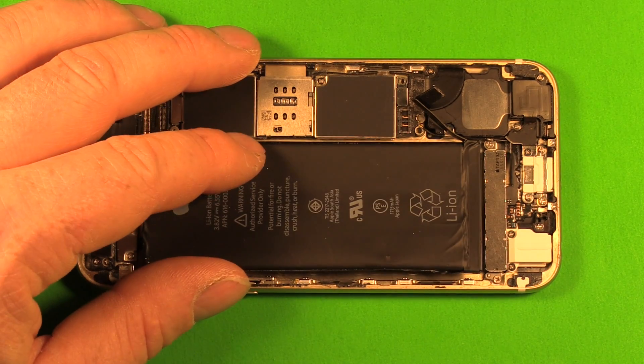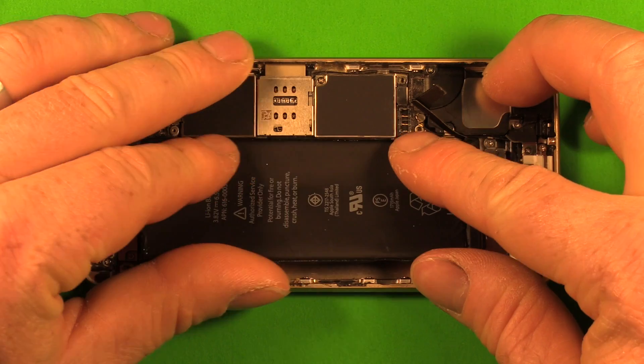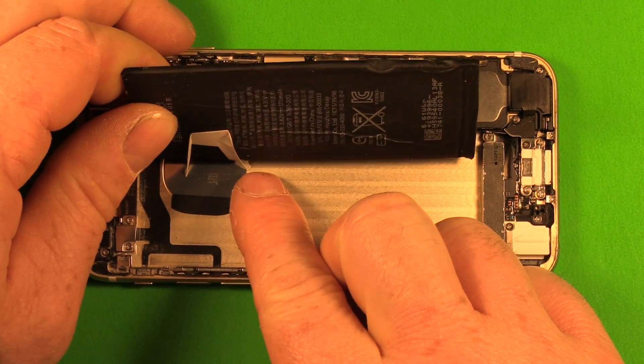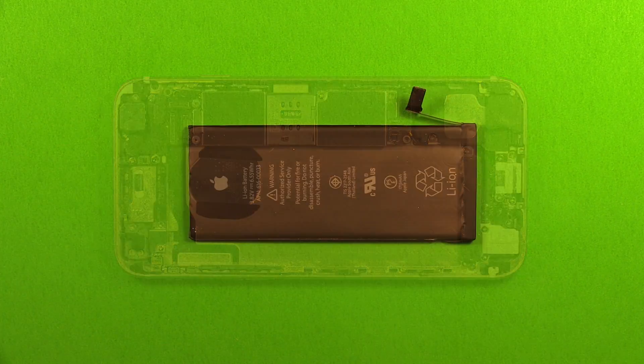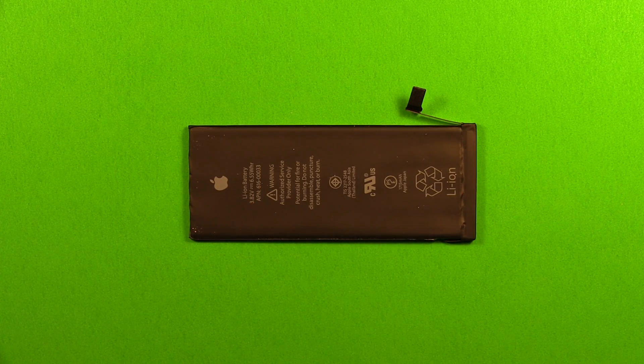If that doesn't work, keep prying up and then very carefully lift the battery out. At this point there's not much adhesive left so it'll come right out. Now that the battery is loose, let's get ready to install the new one. Unpackage the new battery, remove the stickers, and get it ready.